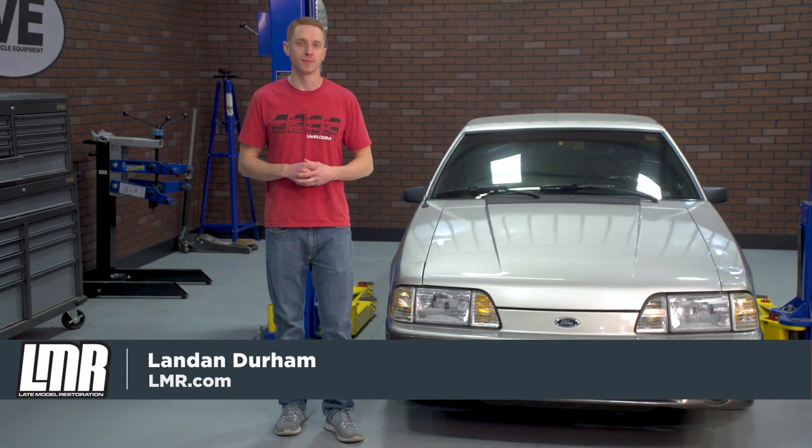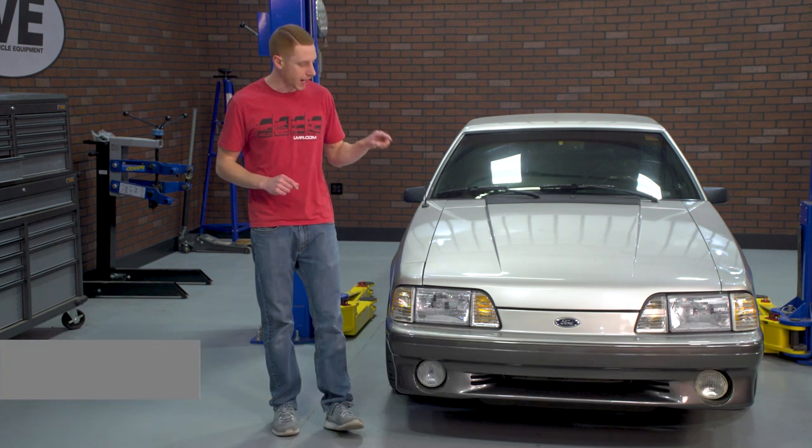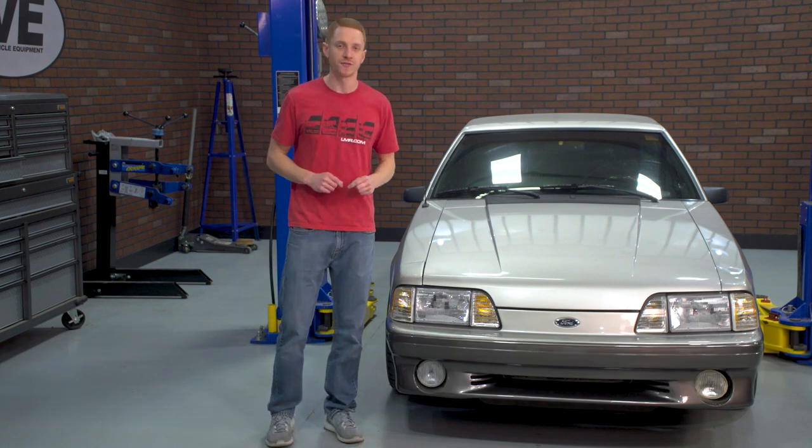How's it going everyone? Landon with LMR.com. In this video, I'll be showing all of you a general understanding on how to remove the front bumper cover from a Fox Body Mustang.